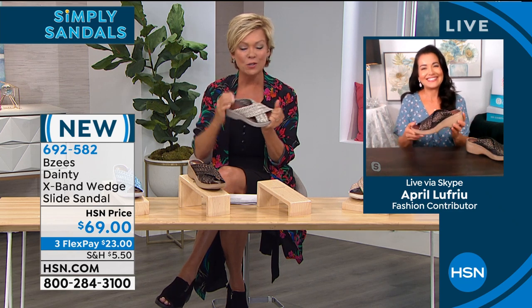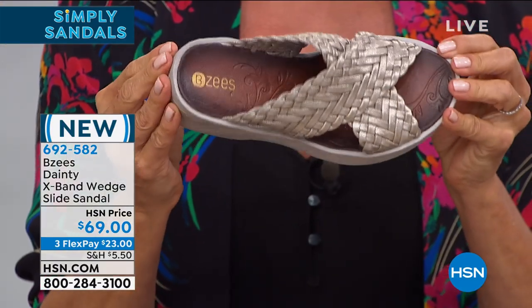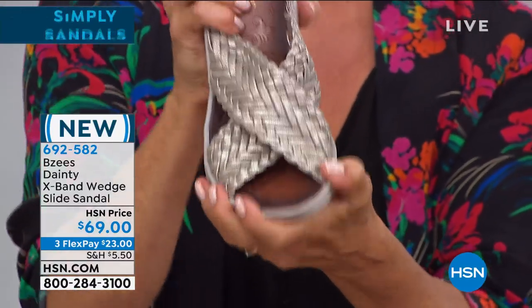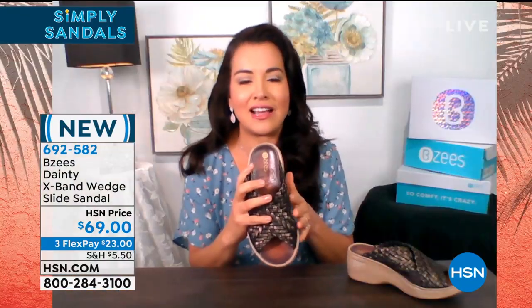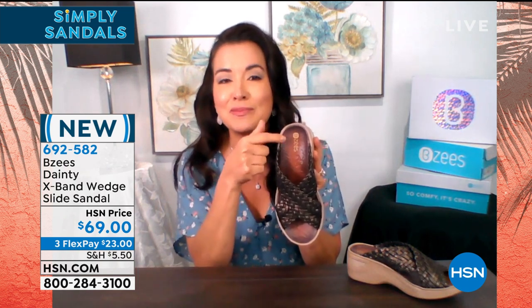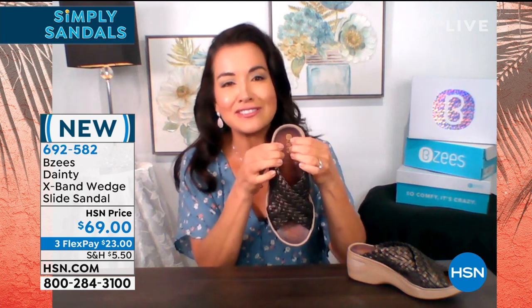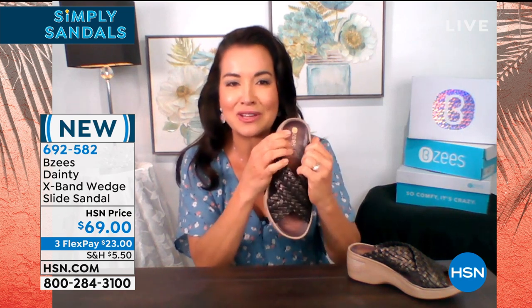Same technology, same cushy insole, but I love that it's done in a darker color. This is brand new to Beezys — we call it our painted footbed. How many times when you're wearing a slide or sandal do the feet get the footbed dirty? Well, you don't have to worry anymore because of our painted footbed. We're still giving you all the squishy free foam footbed that comes with Beezys and all the technology we incorporate.